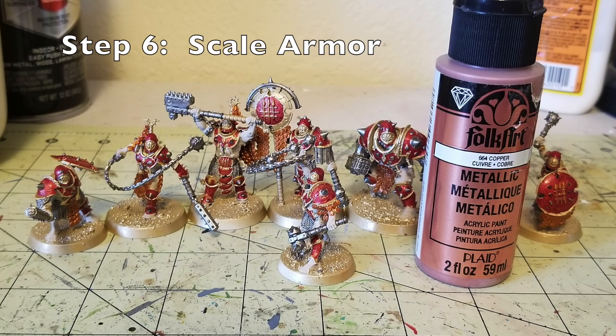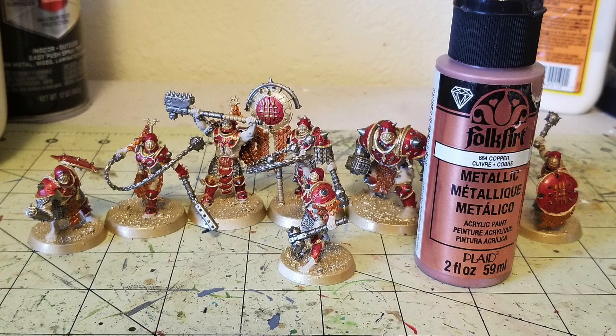Step six is the disc-shaped scale armor that every single member of the Iron Golems has all over their body. I picked those details out with copper — Fulkart's Copper metallic paint. Some members have scale armor as a loincloth, some have it hanging off their shoulders like cloaks, and the standard bearer has it hanging off his standard. Wherever you see those metallic discs, use the copper paint to pick them out. This adds some contrast since the Iron Golems' primary colors are red, gold, and silver.